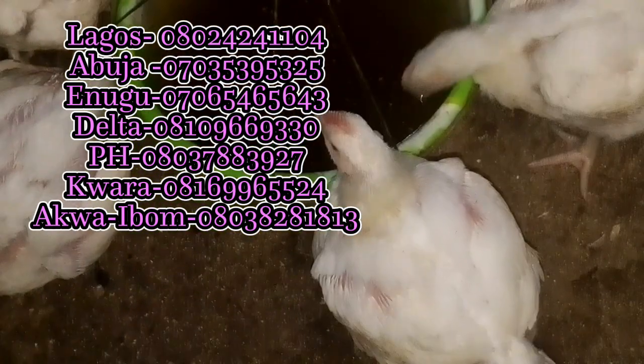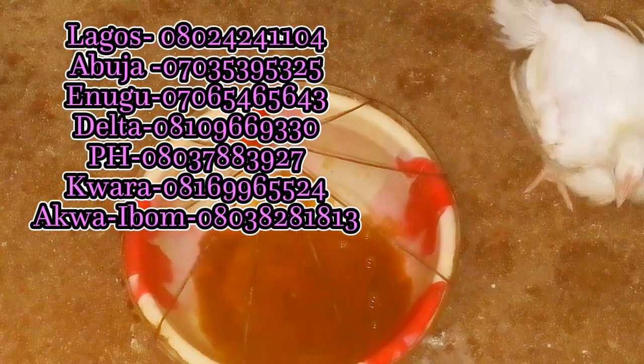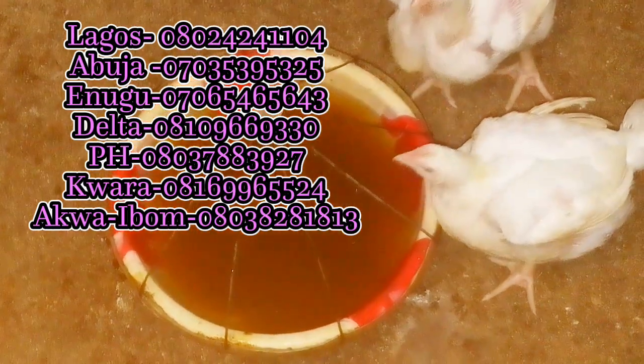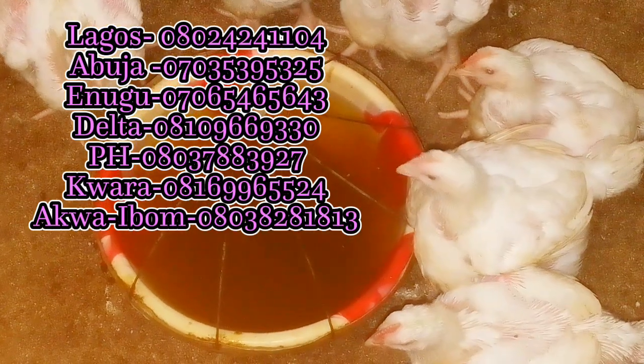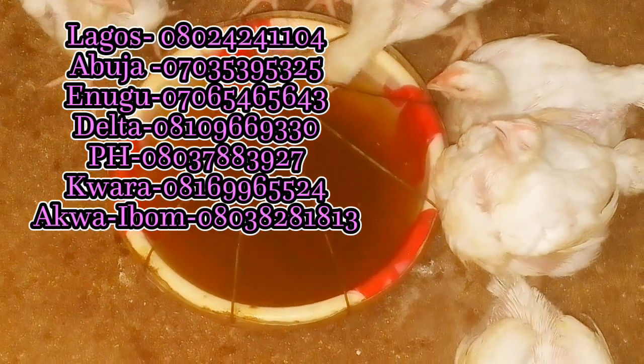The dosage for this ginger garlic serum is 100 ml to 8 liters of water. You can give this to your birds at will — once in a while — and they will be very okay. It helps digestion and kills bad bacteria and microbes in your birds' system. When bacteria are eliminated, your birds will absorb feed very well, growth will be rapid, and they will be healthy.